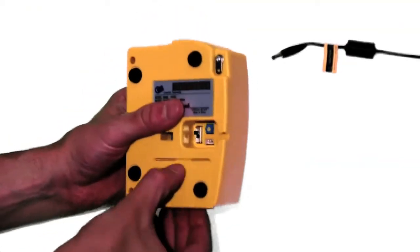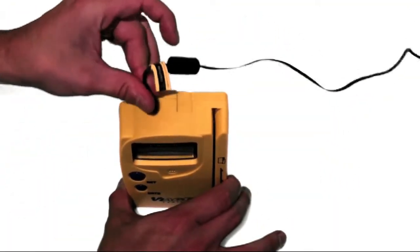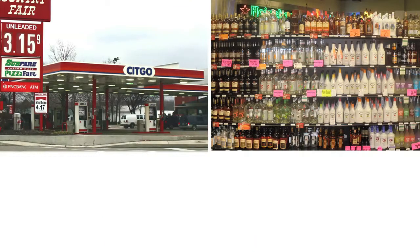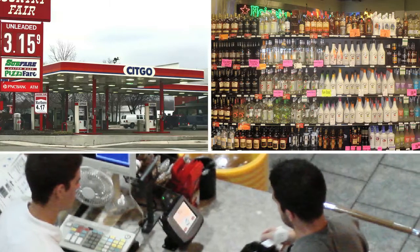The unit can be powered by AA batteries and tethered with the included wrist strap for portable use, or can be easily secured to a countertop and powered by the included AC adapter, making it great for businesses such as gas stations, liquor stores, and convenience stores who want to place it adjacent to their cash register or point of sale system.